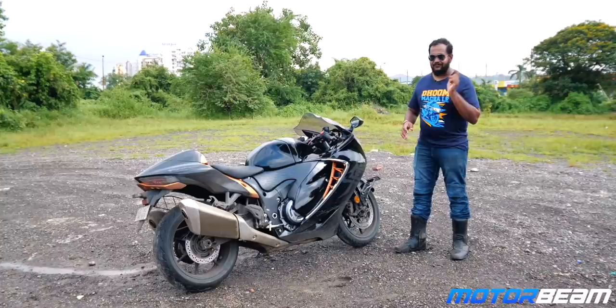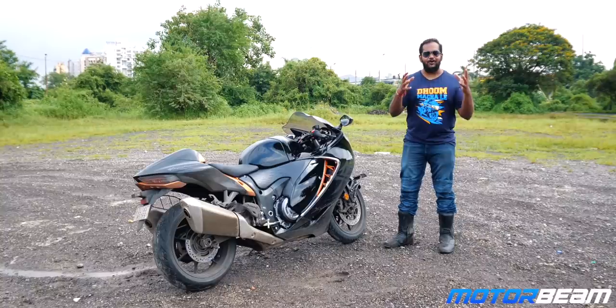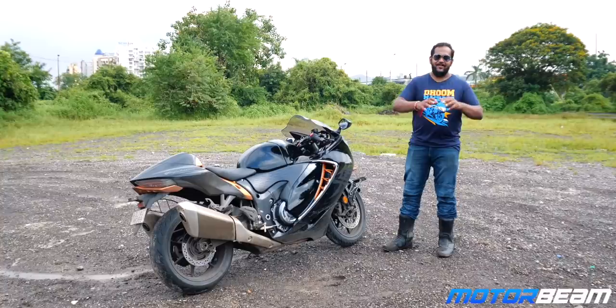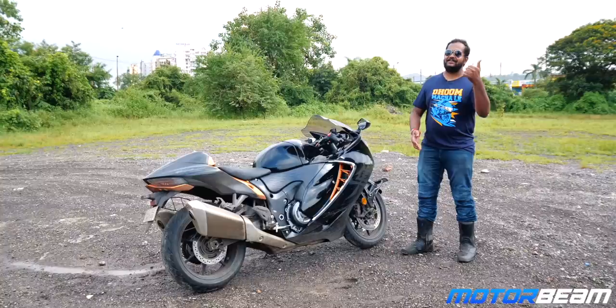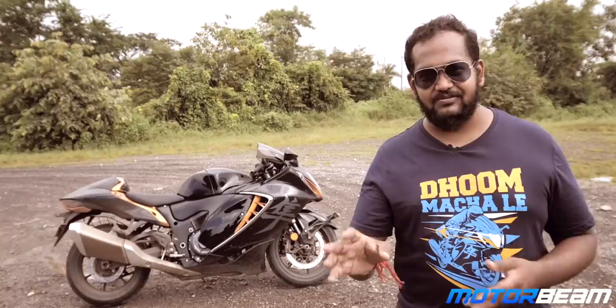In India there are essentially two types of Hayabusa buyers: those who want to fulfill their dream of owning the best superbike available in India, and content creators who build their lives around the Busa. No offense to them — they're doing a great job and so is the Busa. This motorcycle comes at a price of 80.5 lakhs and it's completely worth it.